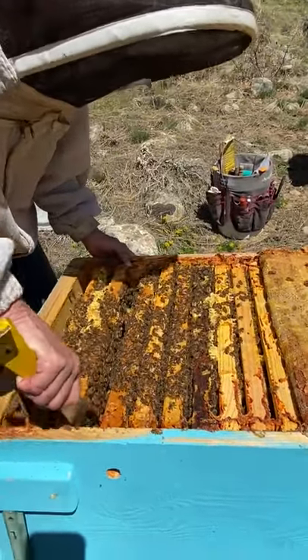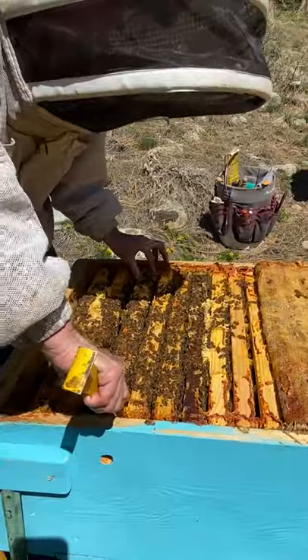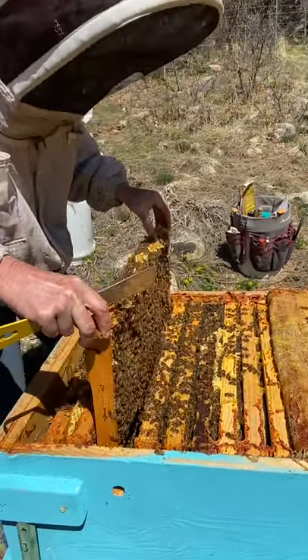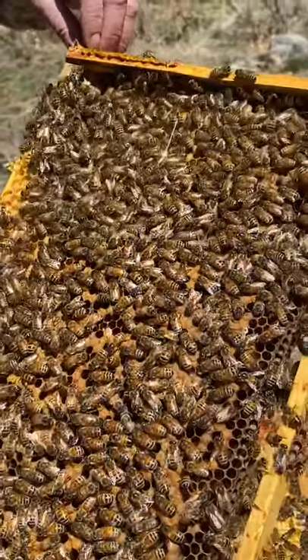This is a nice looking colony for this time of year — this is April 10th or so. I made myself plenty of room. Pull that up out of there. Got kind of a spotty, not terrible, but not great brood pattern.